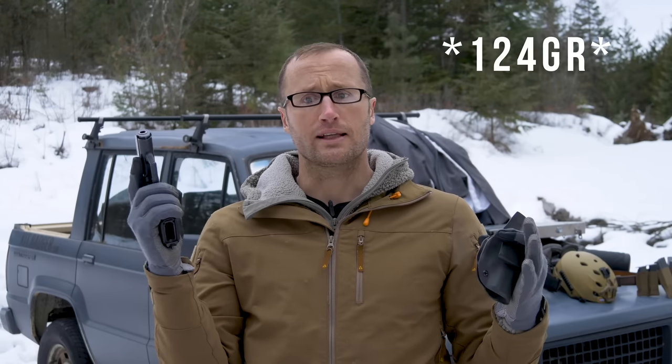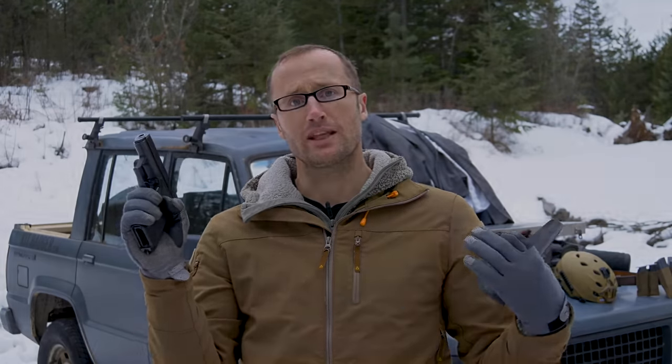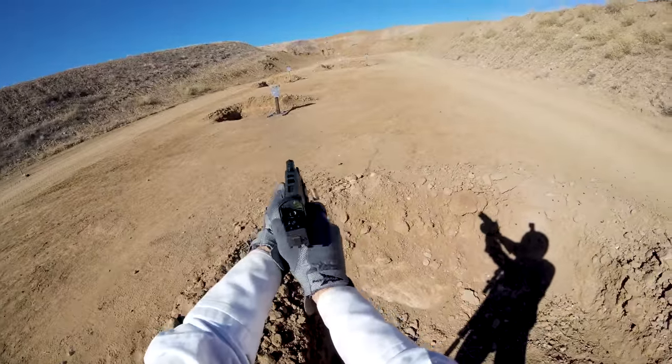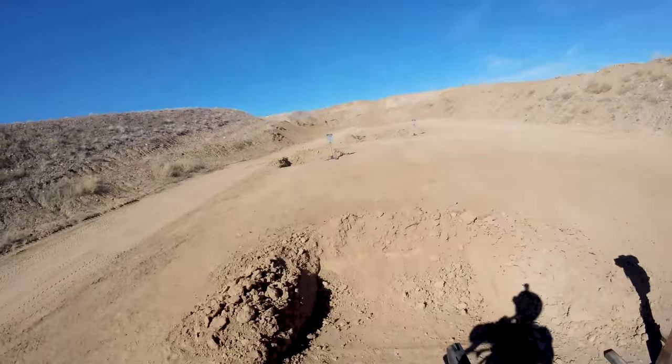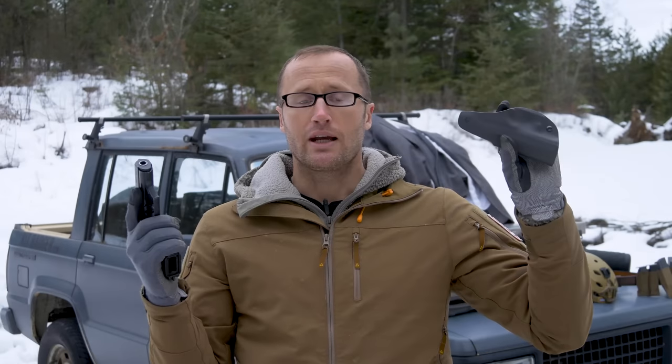Day two I switched to SIG 125-grain ammo and it worked flawlessly. I took that ammo — including rounds that had failed to fire in the P7M8 — and ran them in my SIG X5 Legion the next two days without any issues. This pistol is just pretty picky; that ammo works fine with pretty much any modern pistol.